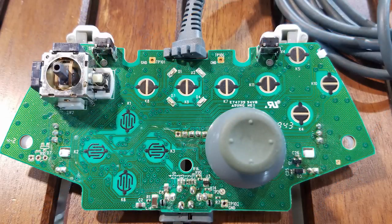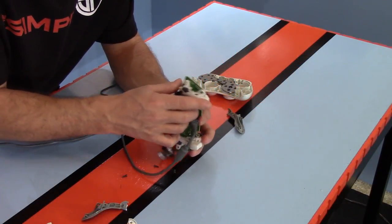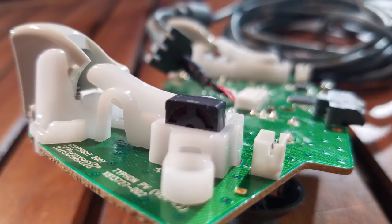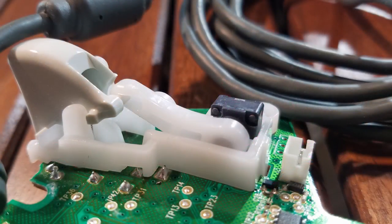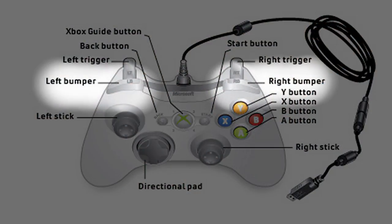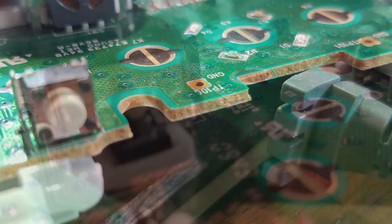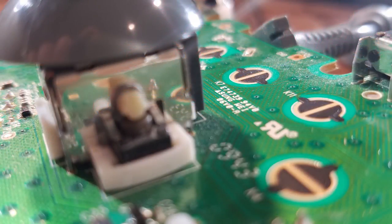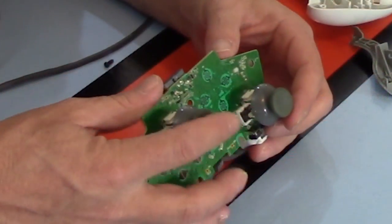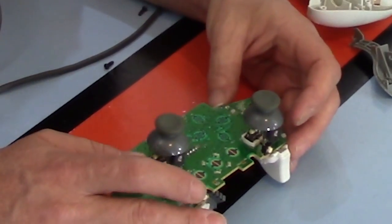We get our first look at the board itself. The triggers have a lever with a cam mechanism hooked up to a mini potentiometer — that'll be tricky to modify. The bumpers LB and RB activate tiny four-prong buttons on the board, also tricky. The joysticks are serious fixtures of the board. For now, we're looking for the easy route and will focus on the buttons and d-pad.